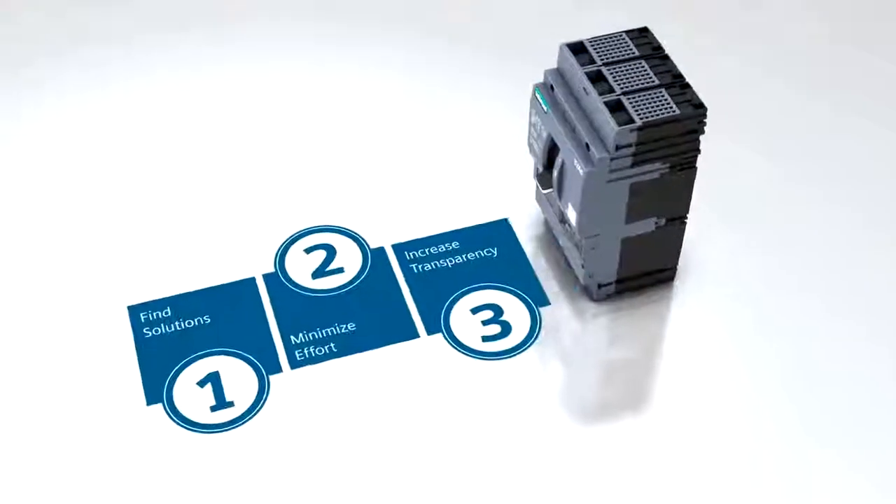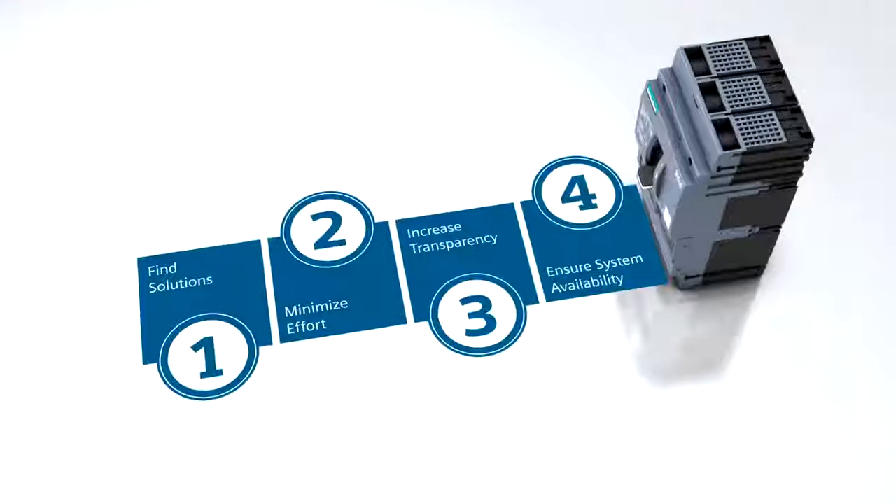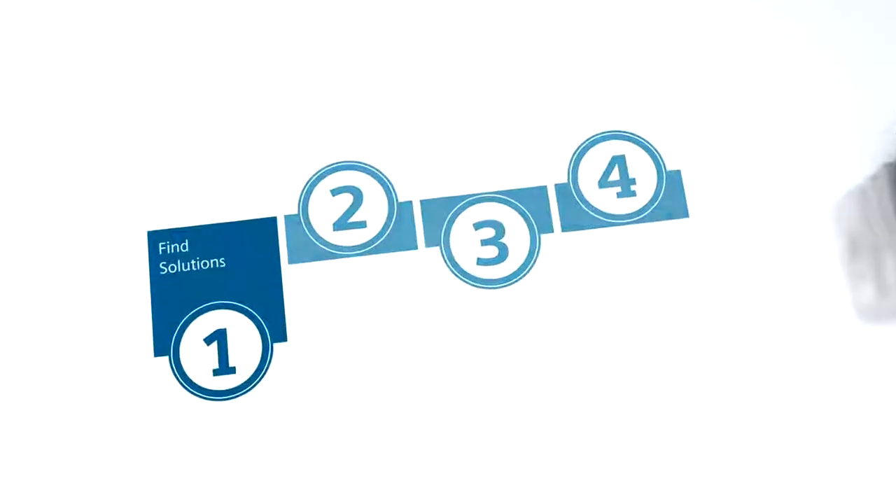With the 3VA Molded Case Circuit Breaker, you always have the right solution at hand for any conceivable application.